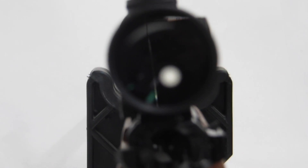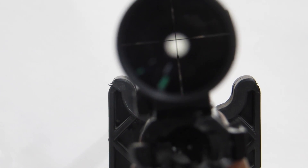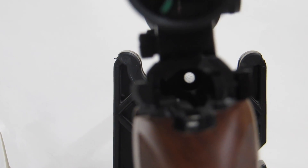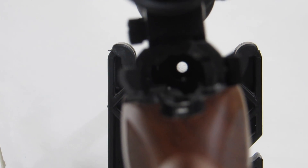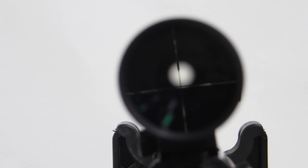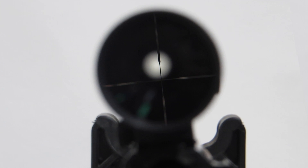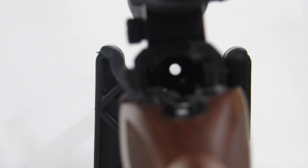There are a couple of ways to line up a scope without an instrument. One is you can look through the back of the scope, see the reticle, and look down the axis of the bore and get that vertical crosshair lined up with it. You want that vertical crosshair passing straight down through the middle of the barrel. You can kind of do this by looking through the back of the gun.